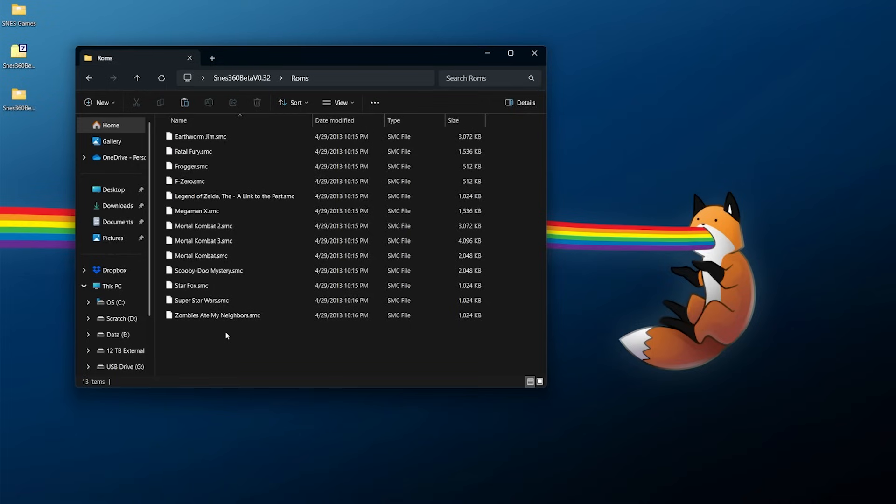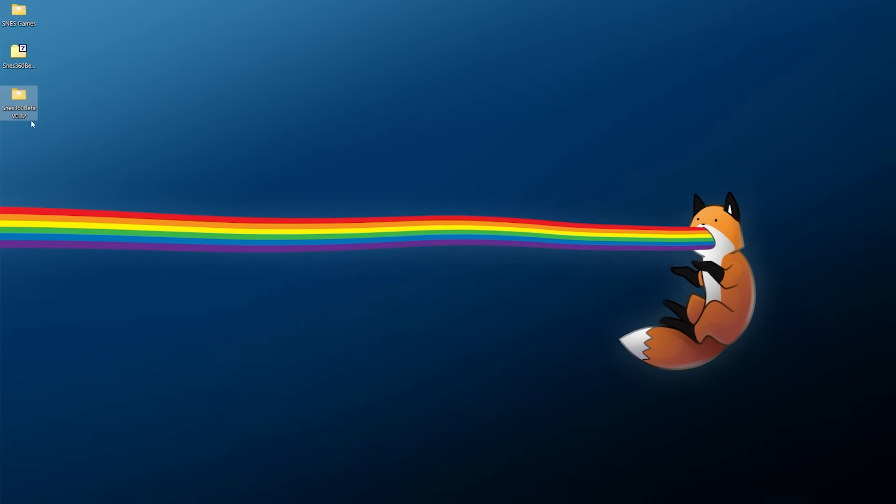If you're having trouble copying over some games, it's typically due to the file names themselves. I would encourage you to go into your ROM files and give them more simplistic names — keep special characters out. For example with Zombies Ate My Neighbors, you don't want an @ or $ sign or a number in the name. On top of that, it's also optimal to keep your file names somewhat short. If you have trouble with a few problematic games it's probably due to the file length or special characters — or both.